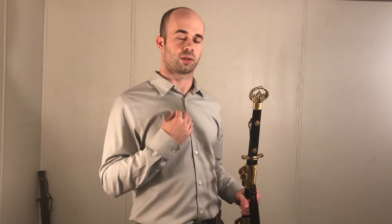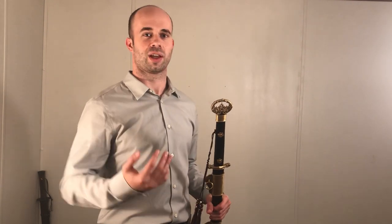Before we jump in, I should say a couple things first. Number one, this sword was sent to me on a loan to make a couple videos about it, and then I eventually have to send it back. Because of that, I'm not going to be doing a full-blown review and a bunch of cutting with this sword. But I will tell you about the history and how it feels in the hand and what I think of it. Let's get right into it.